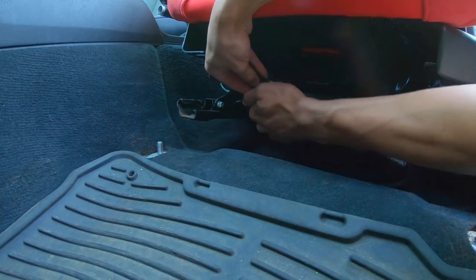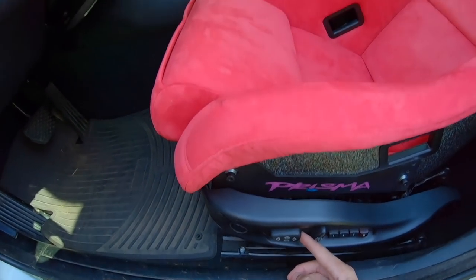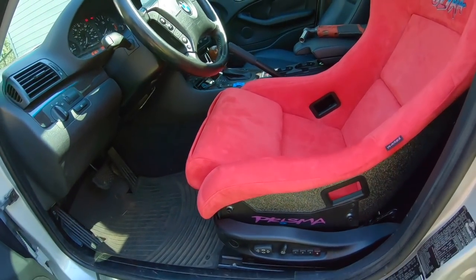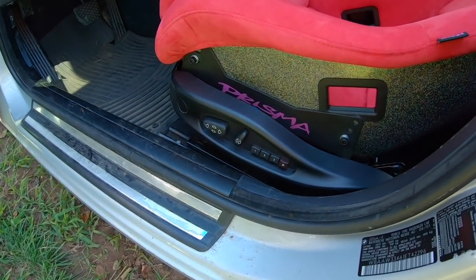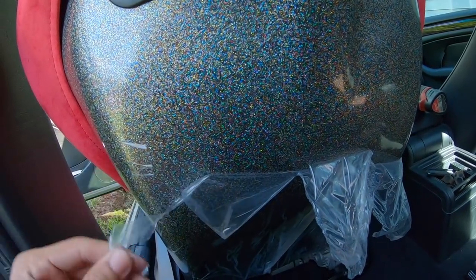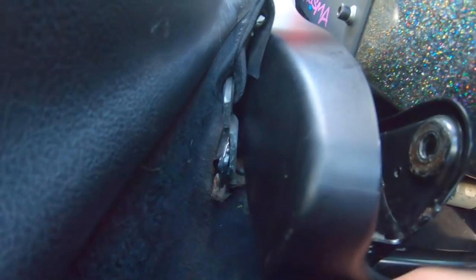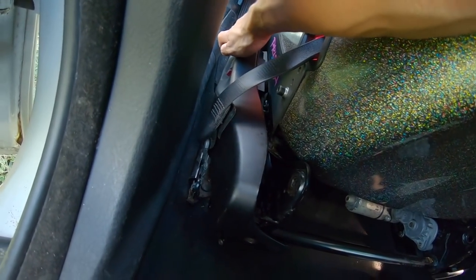I connected everything, got it on the bolt holes, turned the key on — seat works! Up and down. That looks so good with the little prism peeking through right there, and from the back seat too. I can rip the protective film off now that it's in — wow, I thought it was going to be one clean rip. I realized I couldn't get the seat belt buckle bolt in, but I just needed to lift the whole seat up, and now I have more than enough room to get it in there.